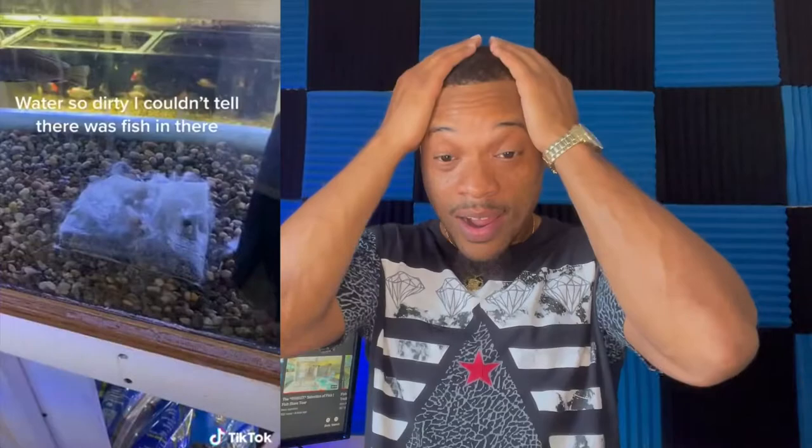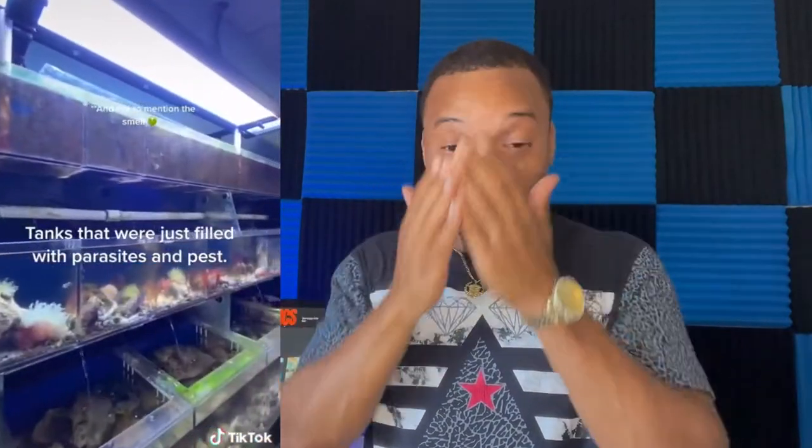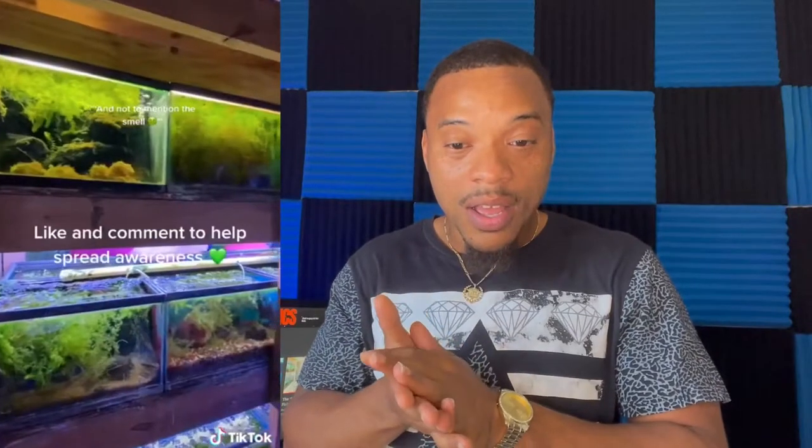You won't believe what we found — brace yourselves — roaches swimming with fish. Roaches swimming with fish! Fish not wanting to live anymore, water so dirty I couldn't tell there were fish in there. Tanks that were just full of parasites and pests. We gotta stop this.